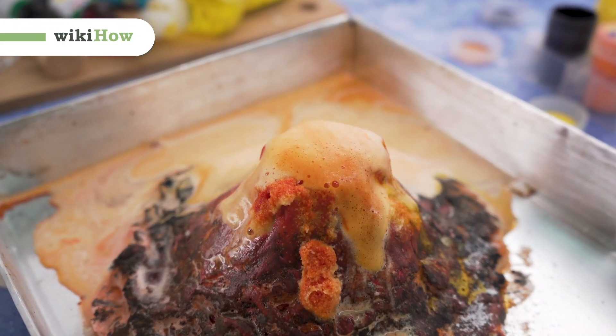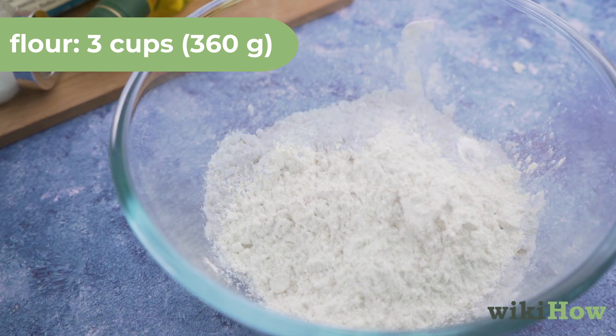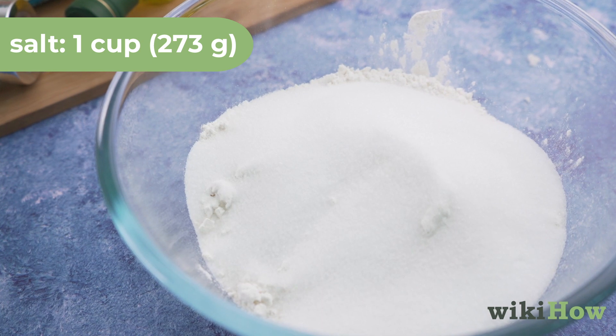To make your own volcano out of dough, start by adding 3 cups of flour, 360 grams, and 1 cup of salt, 273 grams, to a large bowl.